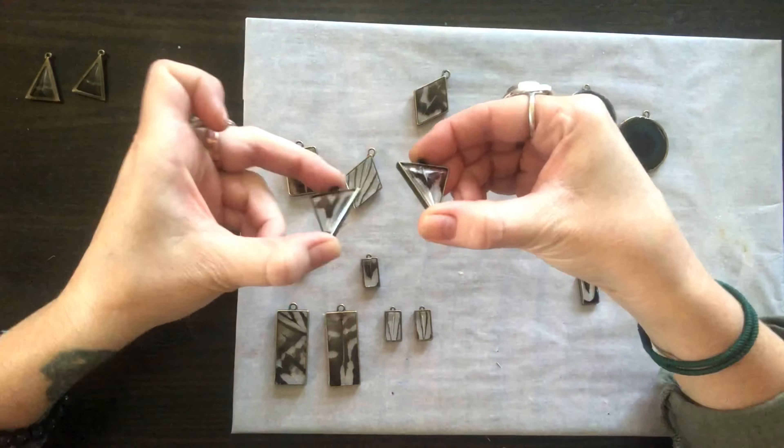Laying out all of your jewelry findings will make assembling these a breeze. And there you have it — your very own Art & Glow feather resin jewelry made by you. Each piece is one of a kind. Surely everyone will want to get their hands on a piece. Thanks for watching!